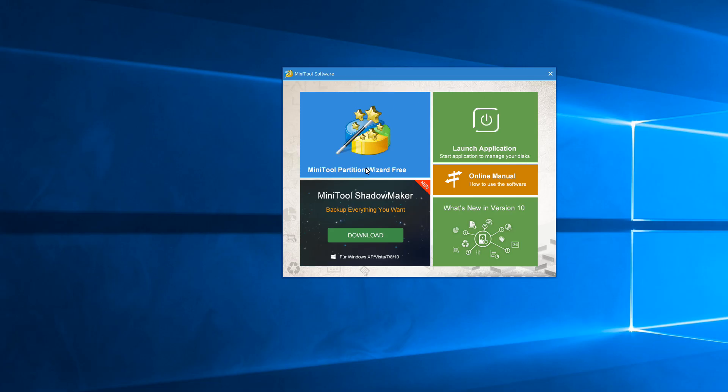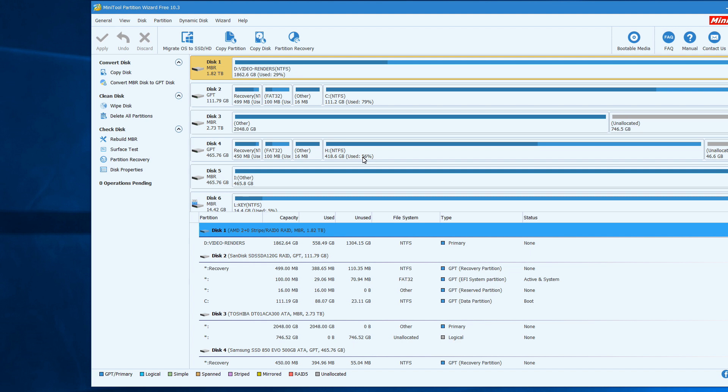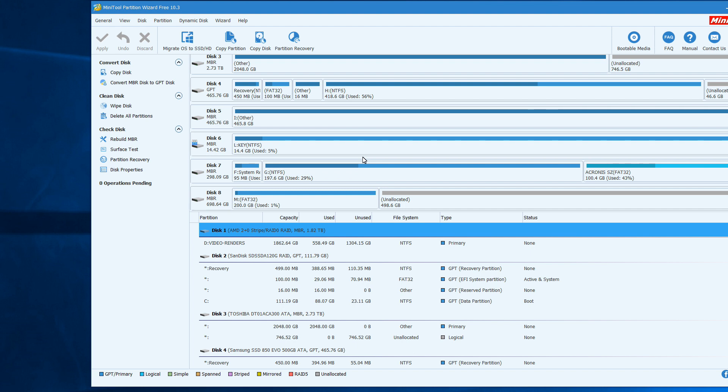We're going to use MiniTool Partition Magic — I'll leave the link below, it's a free program. Be careful with this: make sure you know which drive you're selecting, because as you can see I have many drives in my system — Windows drives, movies, MP3s. I know I plugged in the 750GB drive, so let's find the 750. In the video you only saw 200 gigabytes being used because I was using it for something else — the rest shows an unrecognized partition not yet formatted.